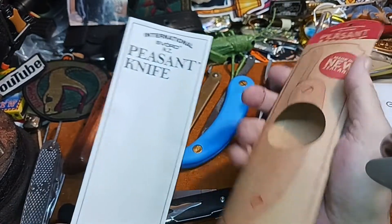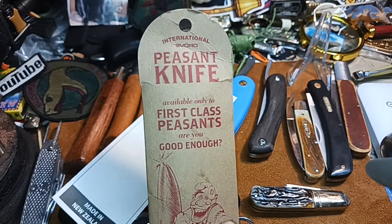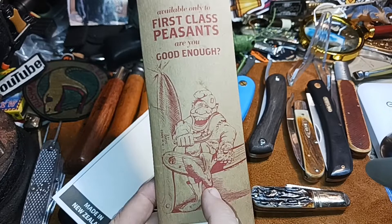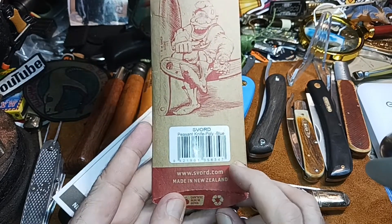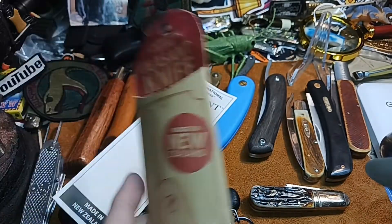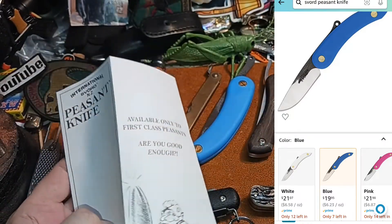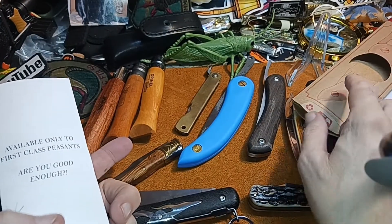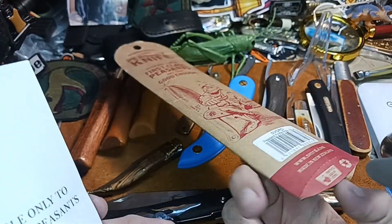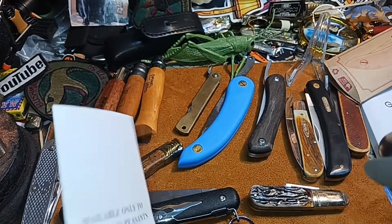I've got some other knives to compare it with. It says right here: 'Available only to first class peasants — are you good enough to be a first class peasant?' It's made in New Zealand and comes in a cardboard sleeve. That's minimal packaging — kudos for that for those of you that like minimalist packaging.